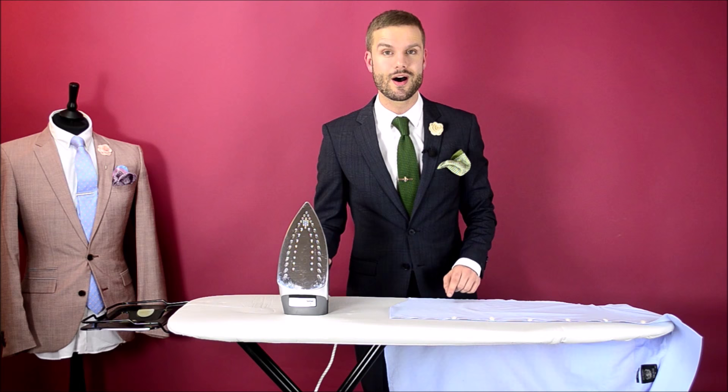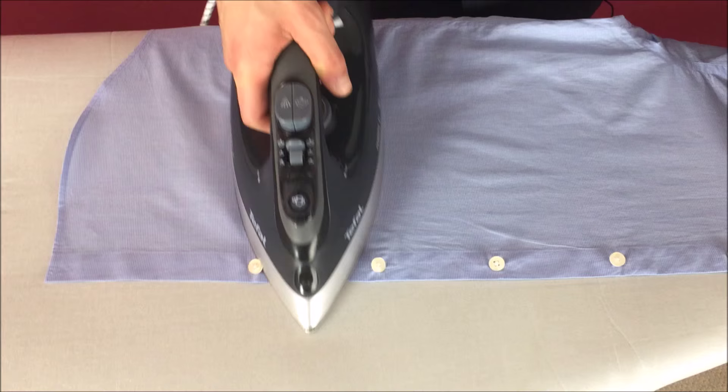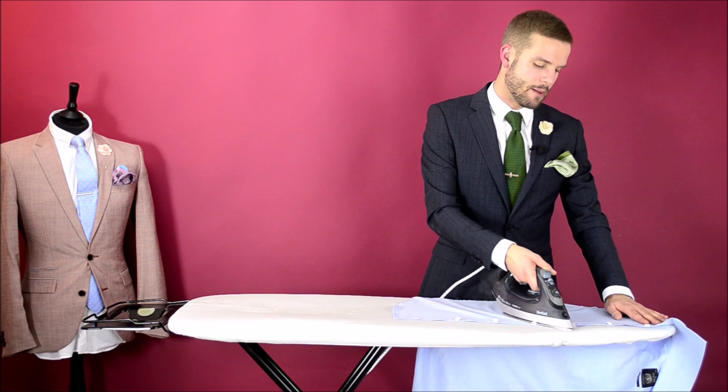Step four: iron the front of your shirt. Make sure you start off with the side that has the buttons on it. Using the point of your iron, work your way around the buttons. Try not to iron on top of the buttons because you're likely to melt them. Work your way up one side and then over to the other.